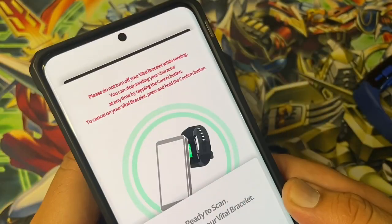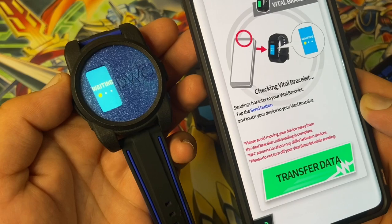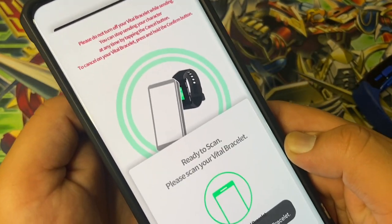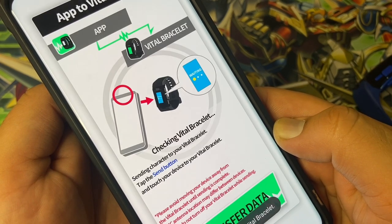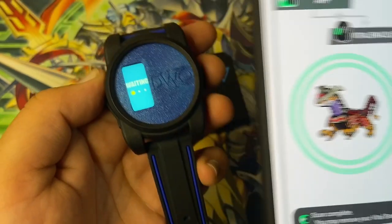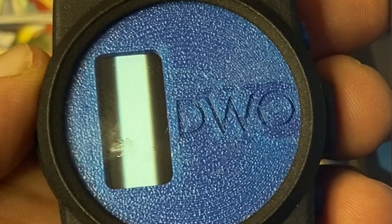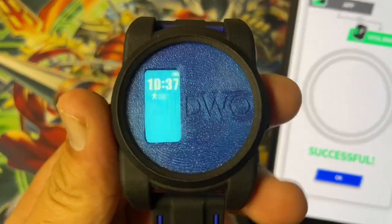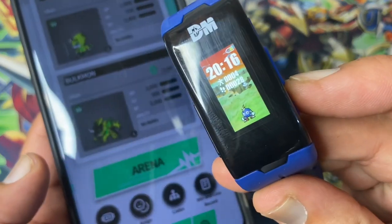Check card, ready to scan. Now it's done all the checks — you just transfer data, it's the final step. So he's back on the Vital Bracelet.